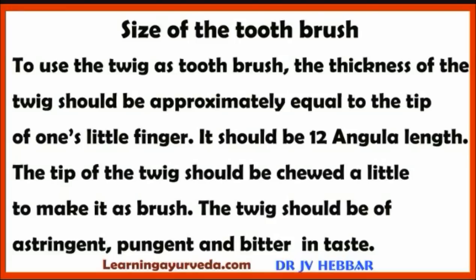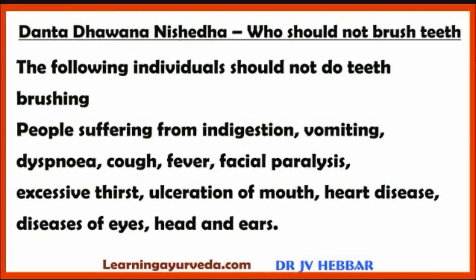Next, Dantadhavana Nishedha — who should not brush teeth. The following individuals should not do teeth brushing: people suffering from indigestion, vomiting, dyspnea, cough, fever, facial paralysis, excessive thirst, ulcerations of mouth, heart disease, and diseases of the eyes, head and ears. These people should avoid tooth brushing.